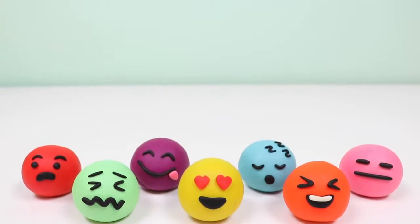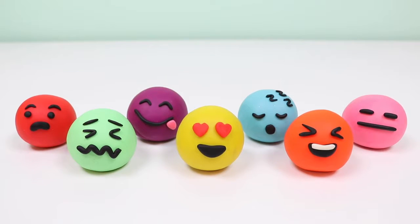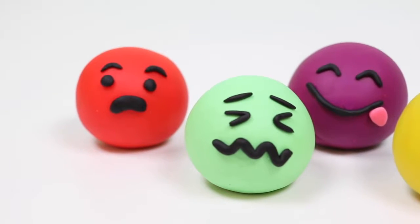Hey everyone! Welcome back to Awesomer Kids! Today I'm going to teach you about colors using these Play-Doh emojis! They look pretty silly!